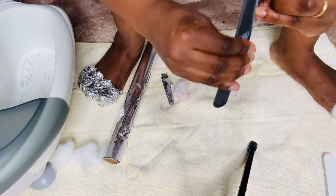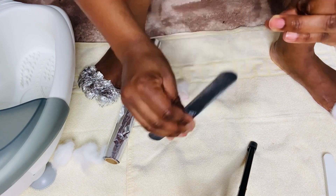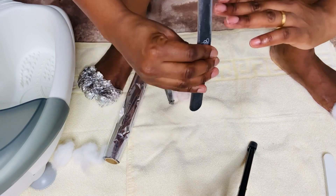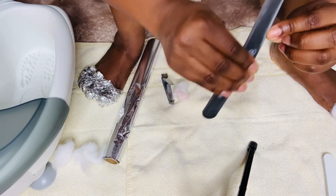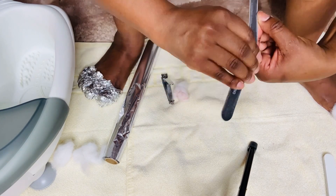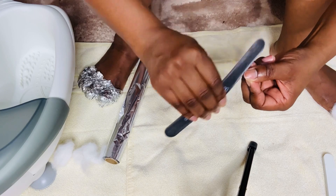My nails are short. I had them cut — it's hard to have well-kept nails at home, but I try as much as I can to keep them short, filed, and painted. Even if I have to paint them once per week, I try to do that.